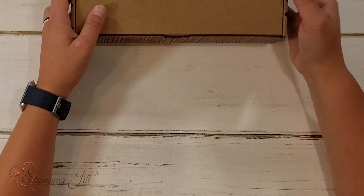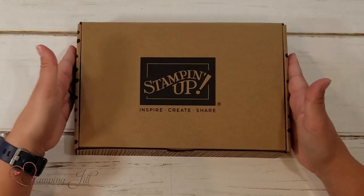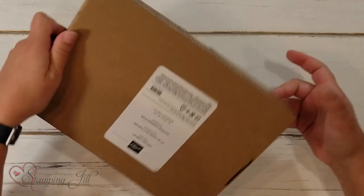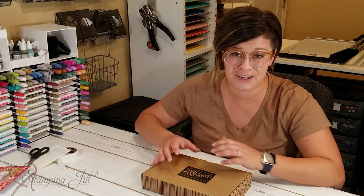So let me show you this one that we're going to put together today. This is how they come, in this cute little box, and this one is called the Kerchief Card Kit. There are two different kinds of kits that Stampin' Up! offers: stamping ones and non-stamping ones. This is a non-stamping one so it goes together very quickly and very easily.